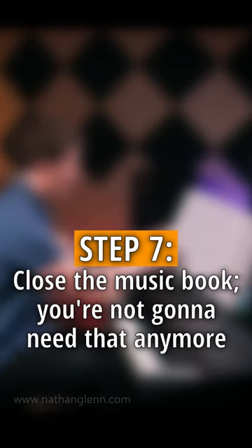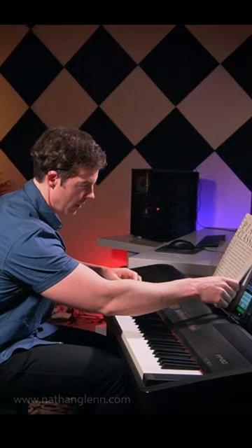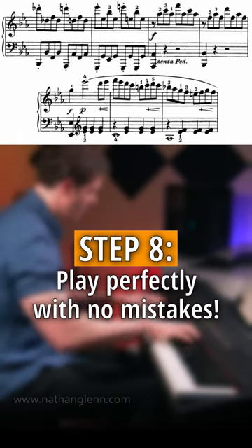Step seven: close the music book — you're not going to need that anymore. And finally, step eight: play perfectly with no mistakes.